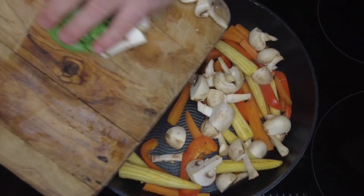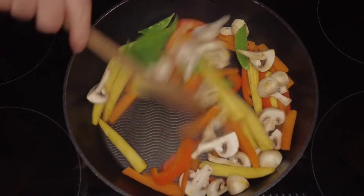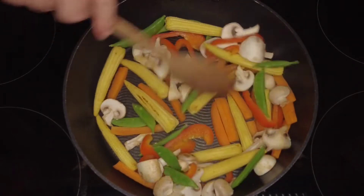Then we're going to add some mushrooms and some mangetout — if you can't get mangetout you can just use sugar snap peas. Give that a stir around, get them all coated in the oil, and just let them cook for another two to three minutes.